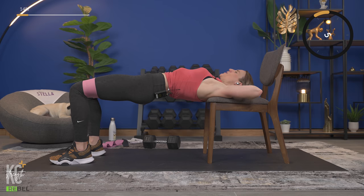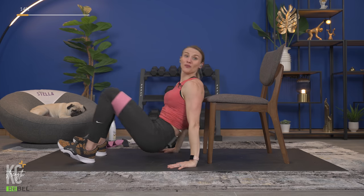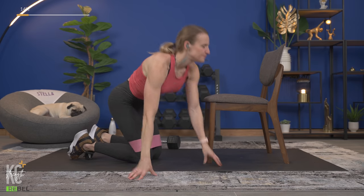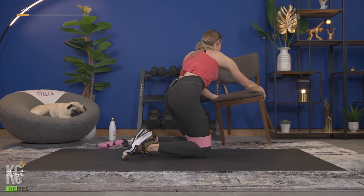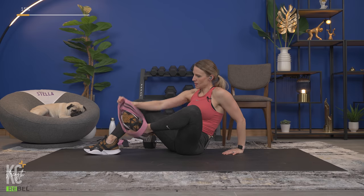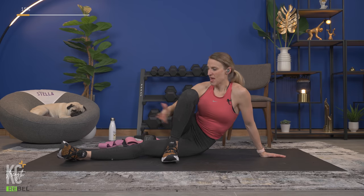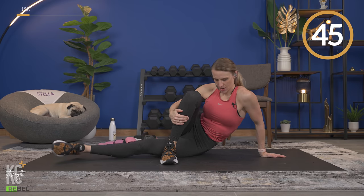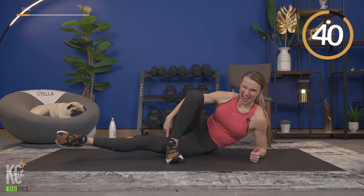We're done with abduction. Get your chair out of the way — we're going into an inner thigh lift. Set the weight aside; you won't need the band for this. Down on the mat, take the top leg and cross it over, and we're just going to lift. You can lay on your elbow or prop up. For added resistance, you can press down on that leg as it tries to come up.